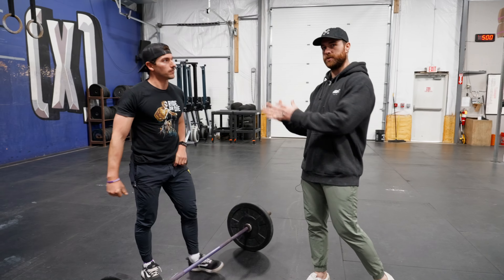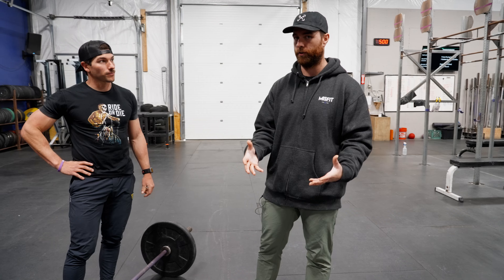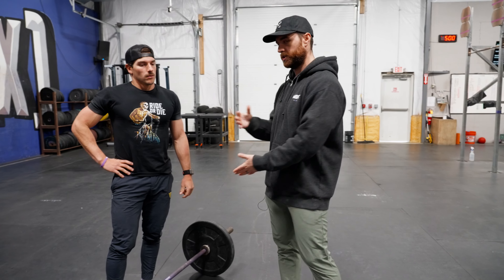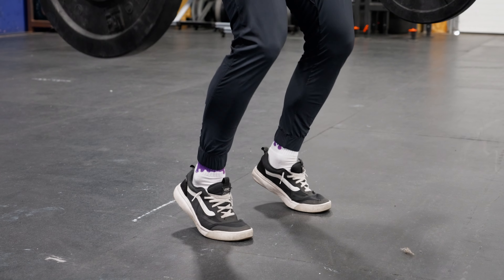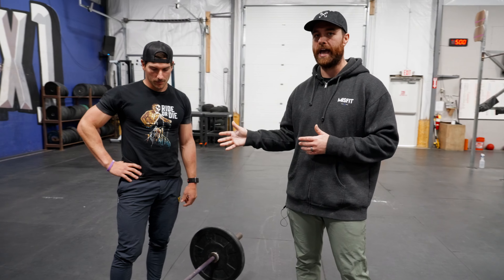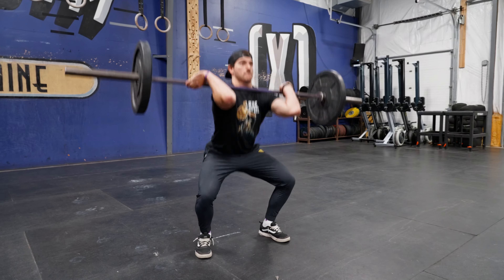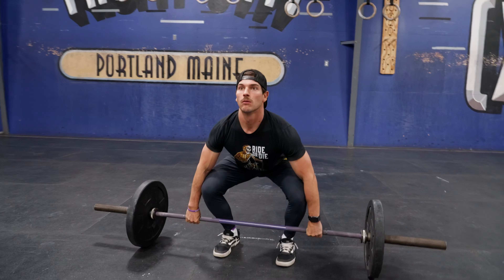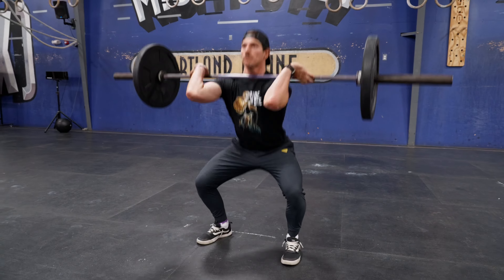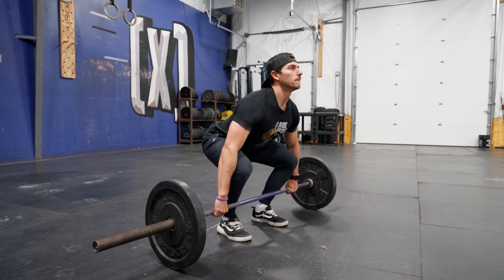Step number two is much more on Hunter to figure out, because we can keep our whole foot on the ground from the floor to power position but be wiggling around too much, have the bar take us for a ride. As he goes now, he wants to think about: is the weight evenly distributed? Do I feel balanced? Do I feel athletic enough to go into extension for my clean? He's going to work on that same drill — going slow if he's struggling with it, going at clean speed if he feels good about it.